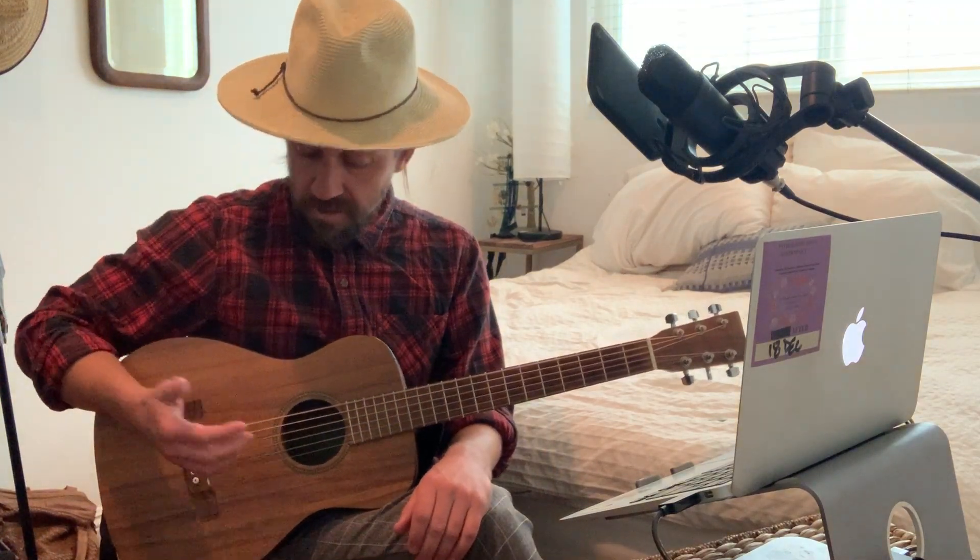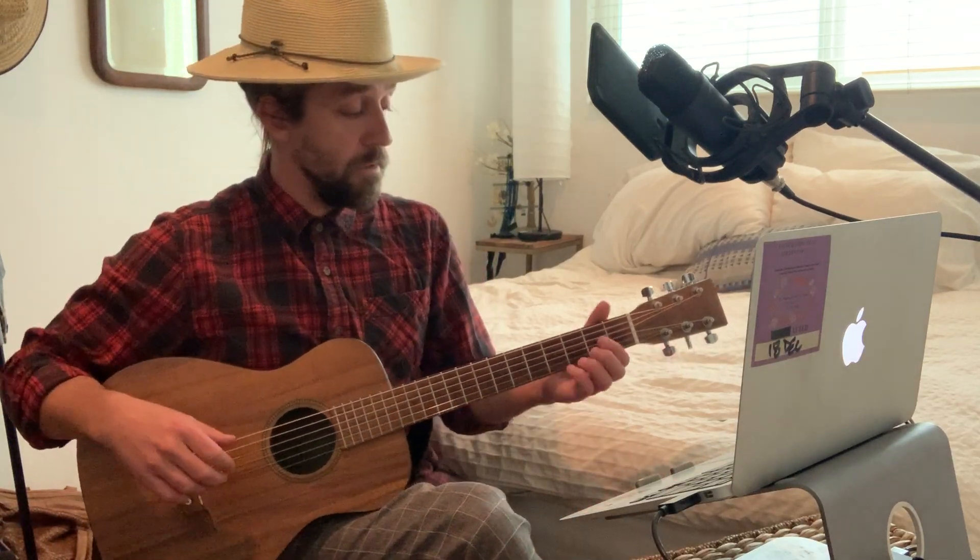The really cool thing about this is there's two different things happening with the right hand. The thumb is doing a very consistent octave, and when it goes to the G, that's all the thumb is doing. And then these other fingers are playing the melody.